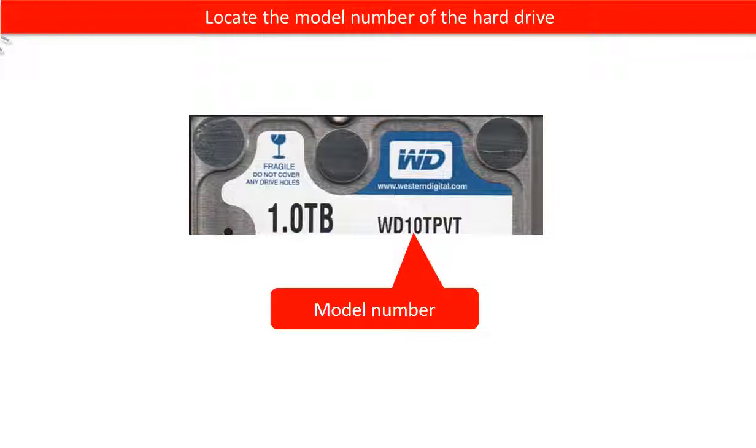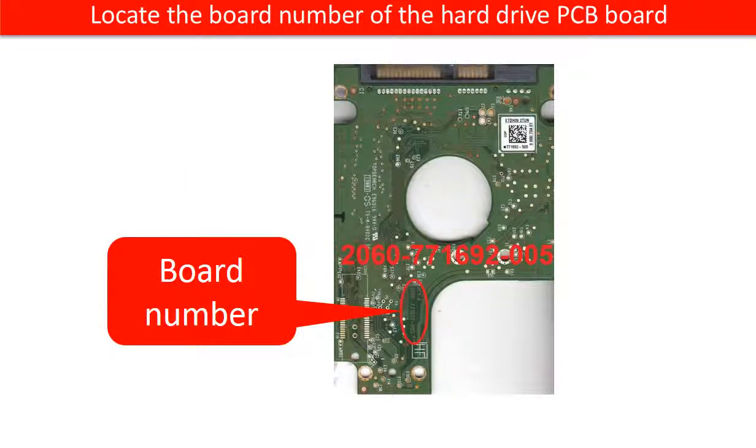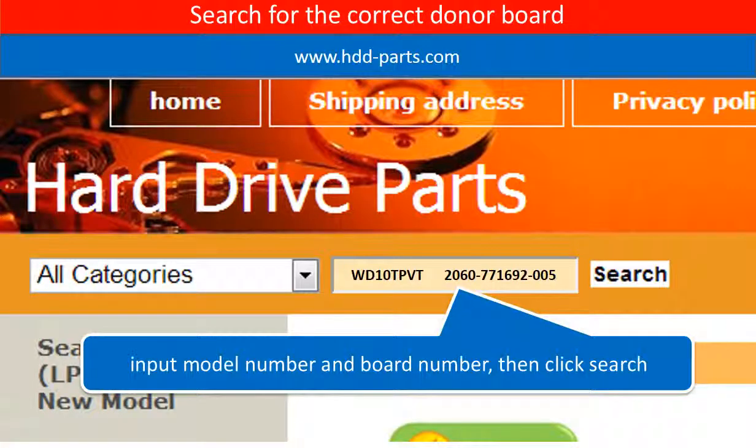Locate the model number of the hard drive and the board number of the hard drive PCB board. Then go to www.hdd-parts.com and search for the correct donor board.